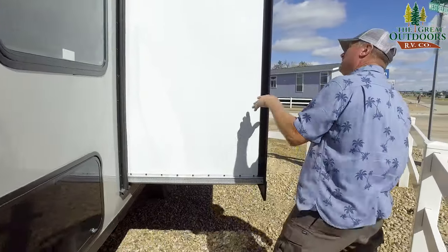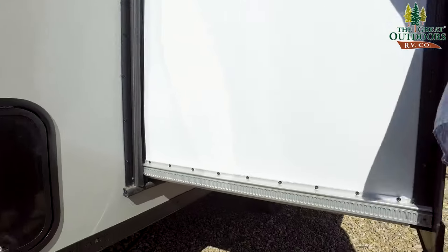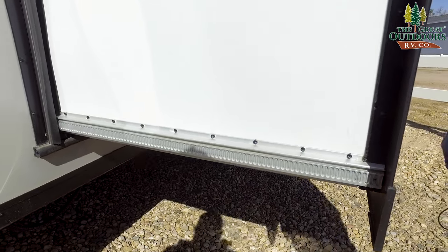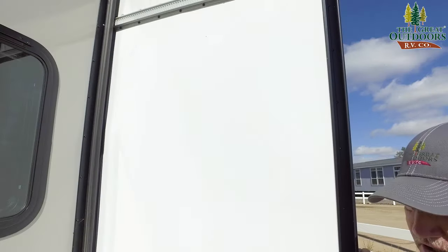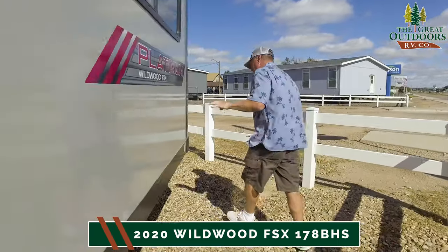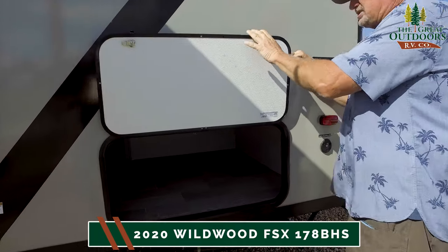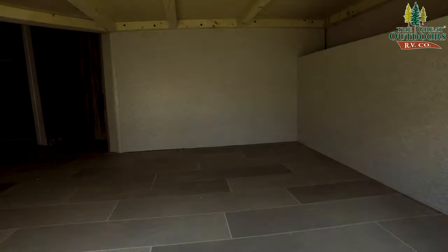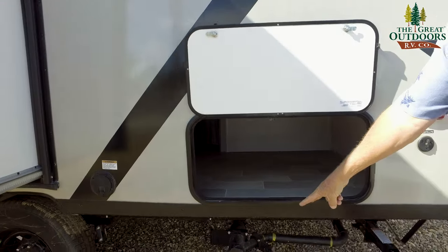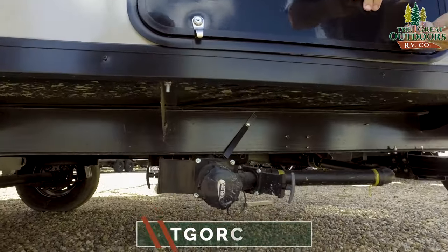Look at this — you have a drive here and a drive up here for stability on this slide. Because it's a 42-inch depth slide, they don't want anything to go wrong with it, so they gave it extra stability. One of the other storage compartments is under the bunks — this is how you get to it from the outside. Right below that are your gray and black handles so you can dump your waste.